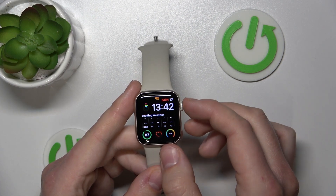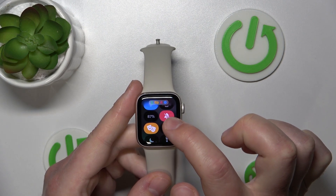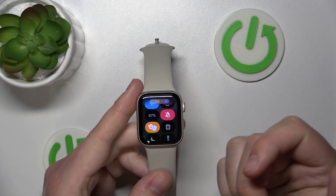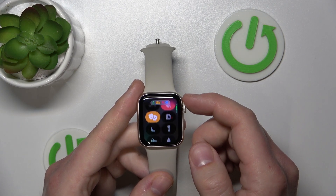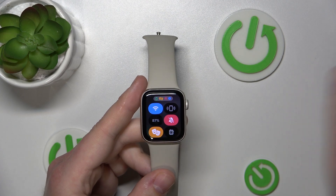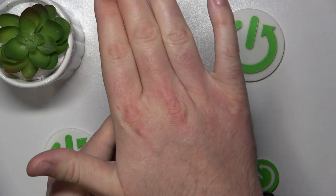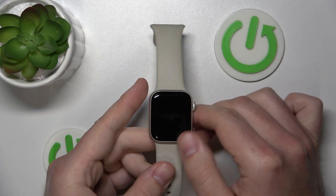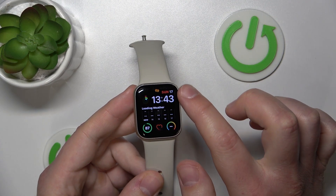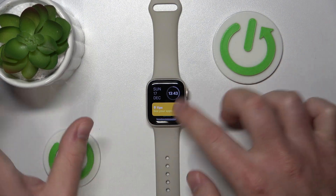If theater mode — or cinema mode, as it's now named — is enabled, it means your Apple Watch is in silent mode so you don't get any notifications or sounds from the Apple Watch, and it also makes your iPhone go into theater mode too. The brightness is decreased, so the screen is not so bright anymore.